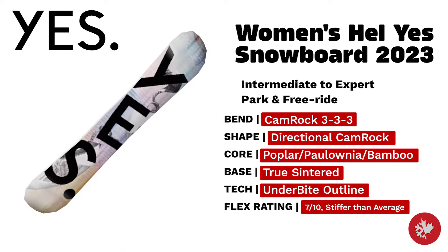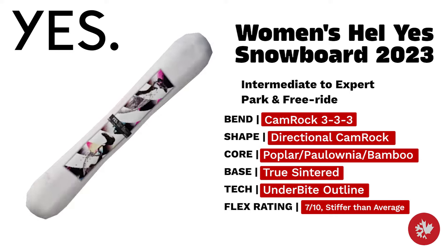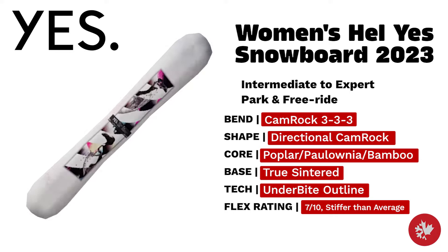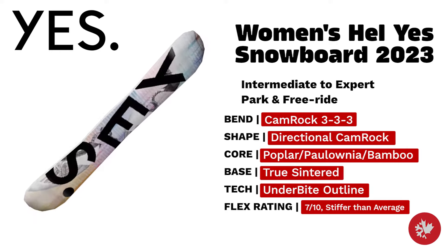Yes Women's Hell Yes — a freeride monster custom built to cut through the snow and open up the unseen. Built with a directional camrock profile and underbite edge contouring for grip and control in any terrain, coming in with a poplar paulownia bamboo core with bamboo slack back inserts and a true sintered base.